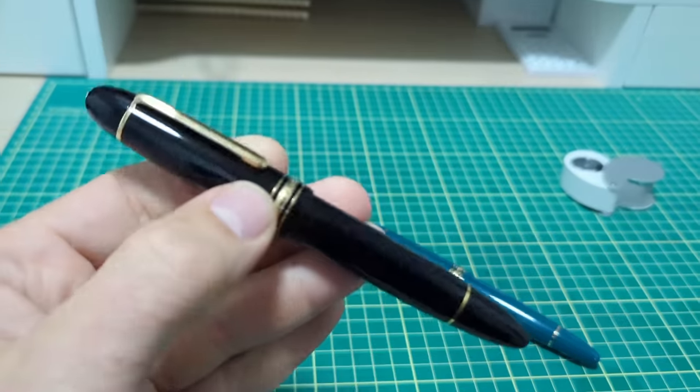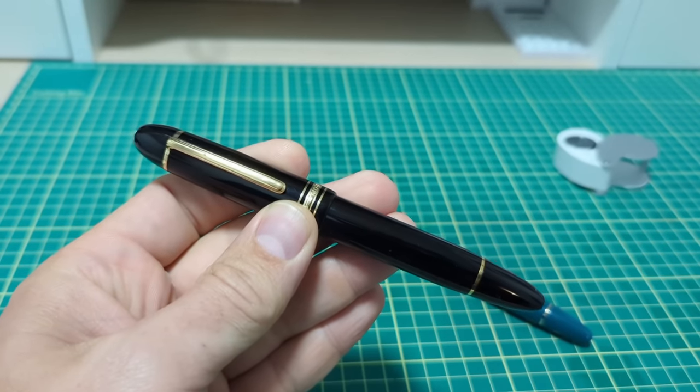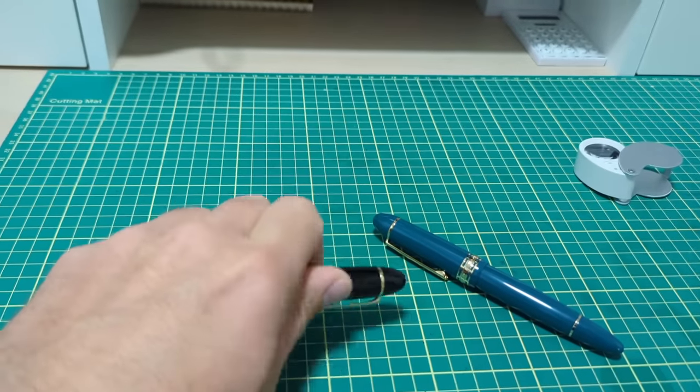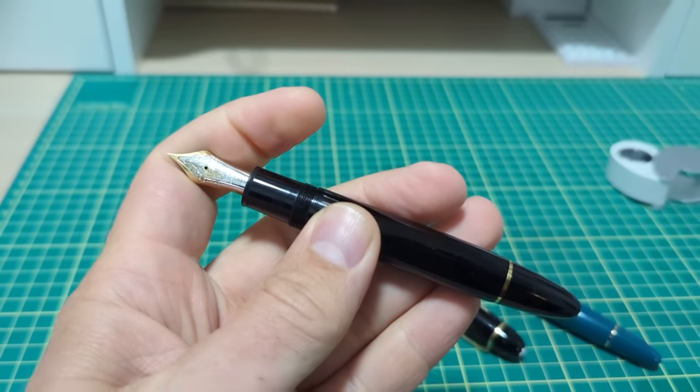Doodle Bud. This is one of the most iconic fountain pens of all time, the Mont Blanc 149. Current retail price up here in Canada for this bad boy is $1,290.